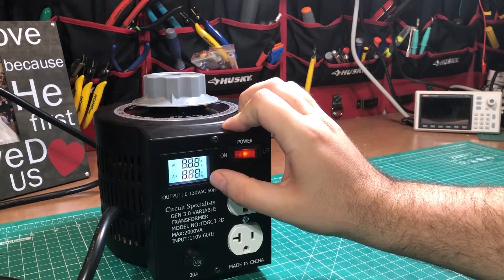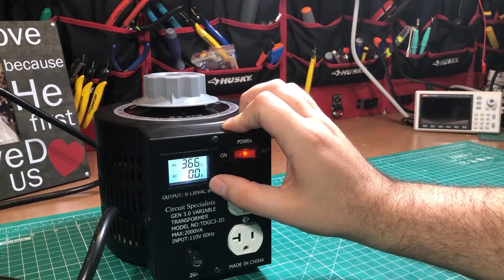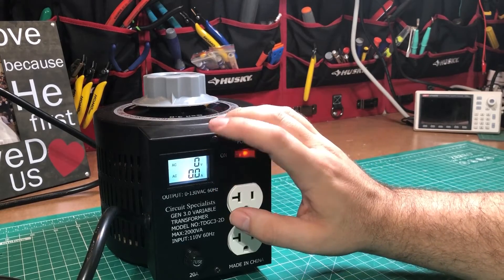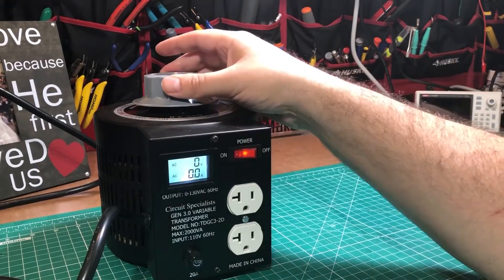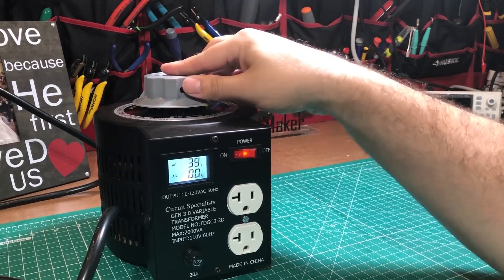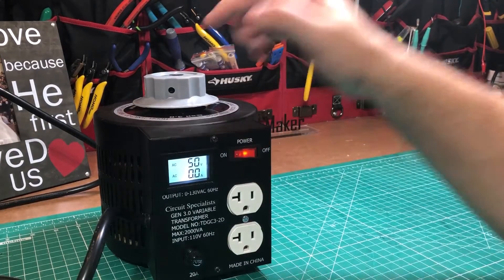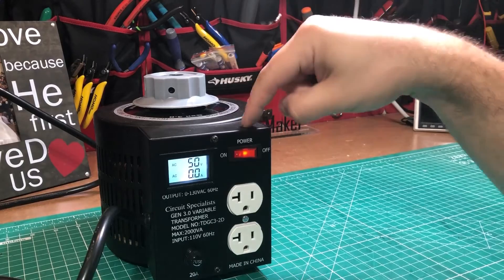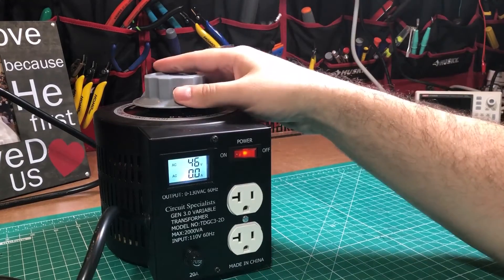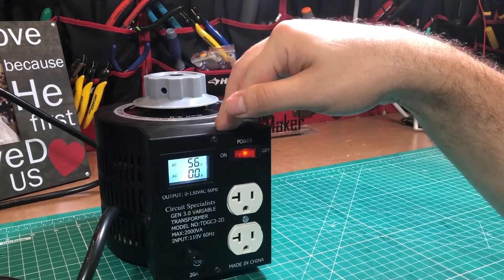When you first turn this thing on, it goes through a little pattern where some things flash and it checks itself, then comes back to a stable readout. That tells me there's some kind of microcontroller in there. Another interesting thing is that it can display voltage even when nothing is plugged in, which lets you set exactly the voltage you want before you plug your device in — for example, precisely 56 volts.